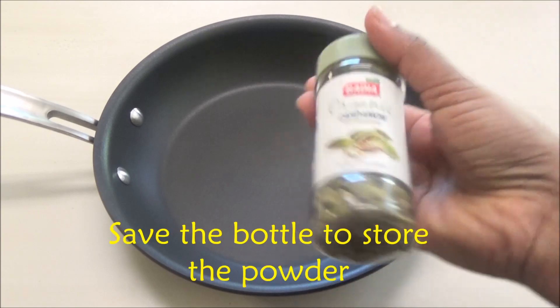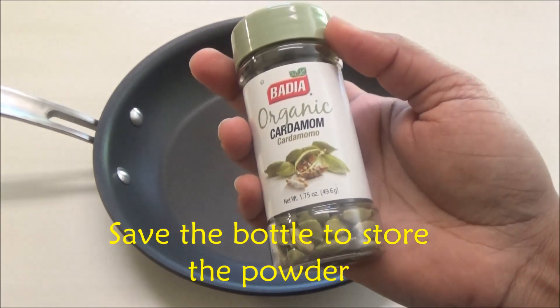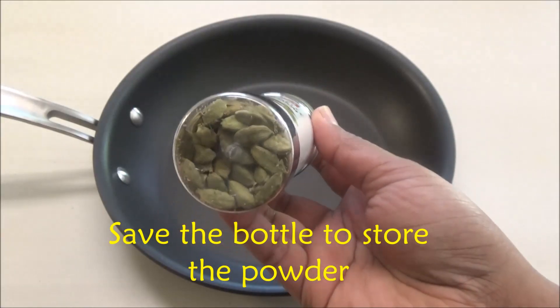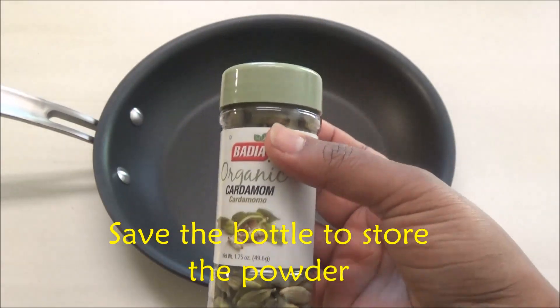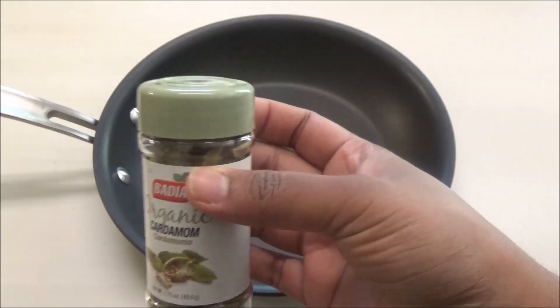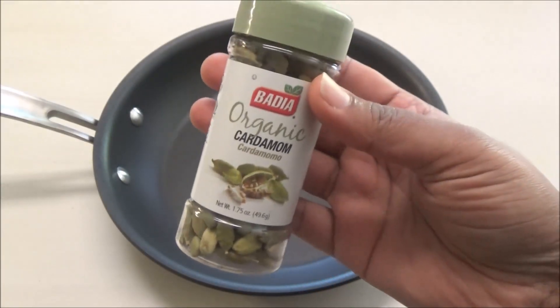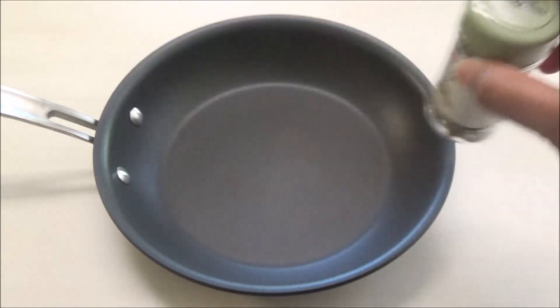Here I have one bottle which is 1.75 ounces of cardamom seeds. You can find these at any supermarket out here in the US — Publix, Foodtown, Winn-Dixie — any supermarket you name it. You can find this even at Whole Foods.